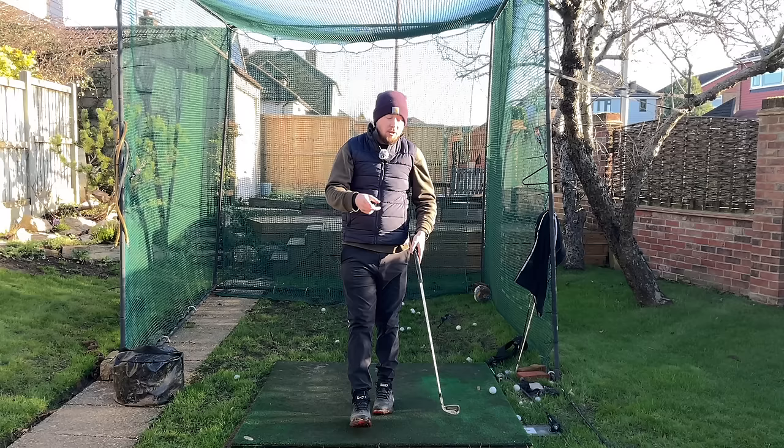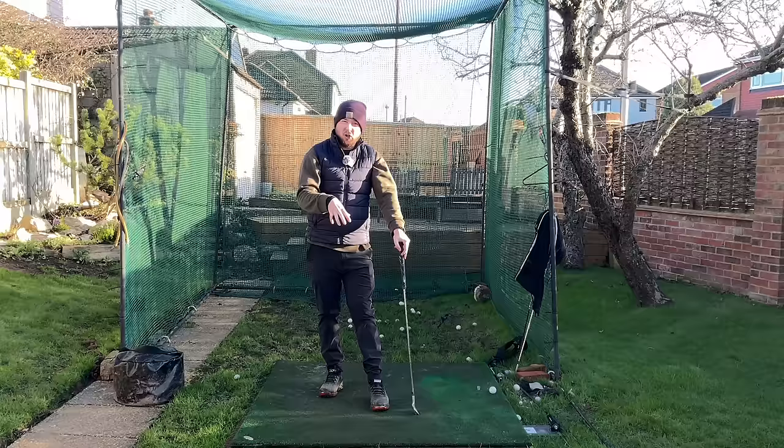If you're an early extender there's also a course for that — the fixing your early extension masterclass. Check everything down in the description and on the Skillest page. If you like this video, click the like button, and if you want more golf instruction just like this, hit the subscribe button and the bell to be notified any time I put out a video.